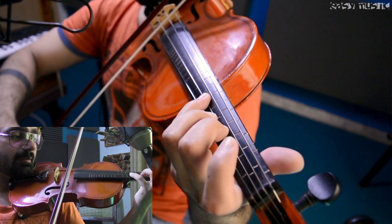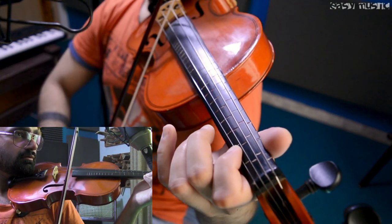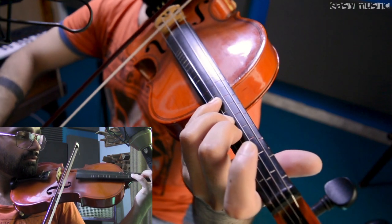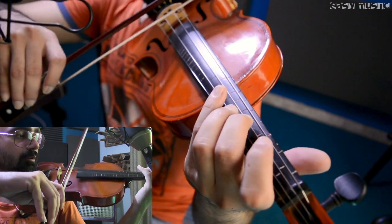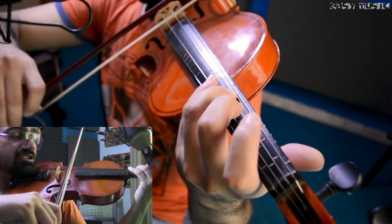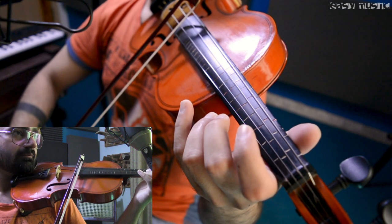C-sharp, C-sharp. And from here: F-sharp, G-sharp, A-open.